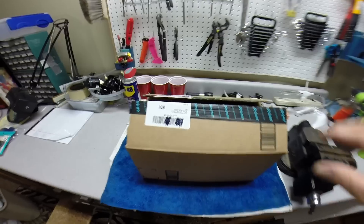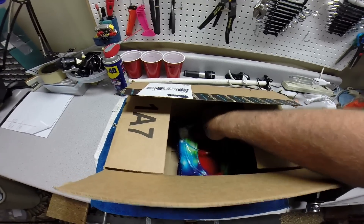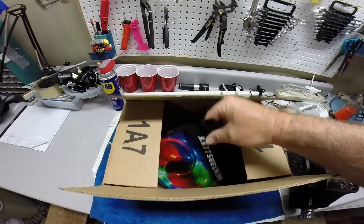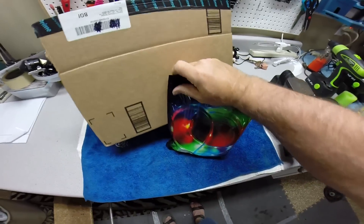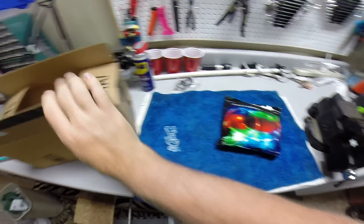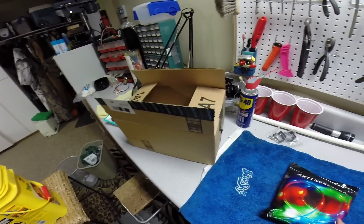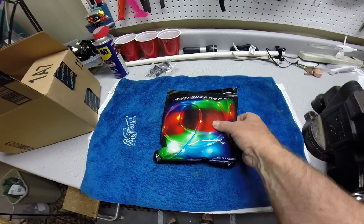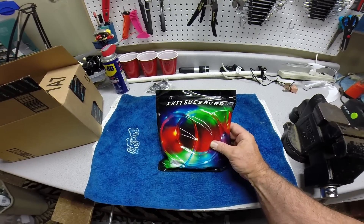Hey guys, I'm going to be doing an unboxing and installation of some LED lights for my boat. I'm going to be putting these on my boat tomorrow. I wanted to show you what the package looked like. This is the package I got from Amazon — I ordered it online two days ago and got it with Amazon Prime, which I love. This is the kit I got.